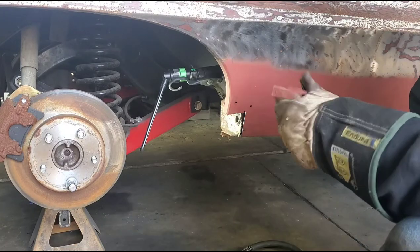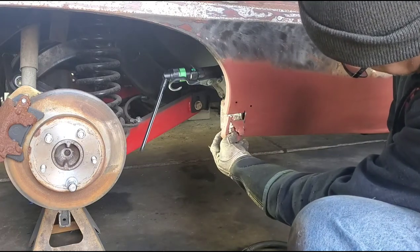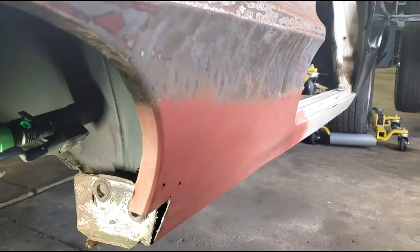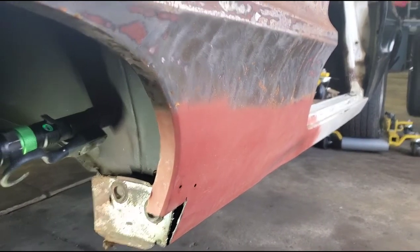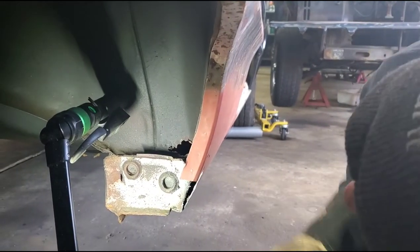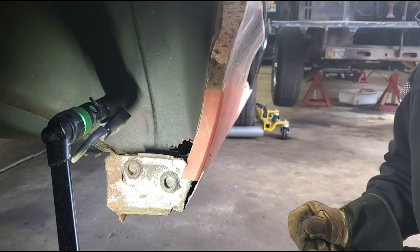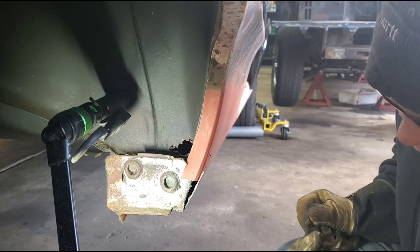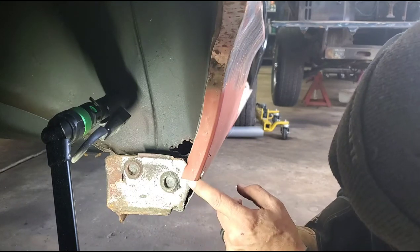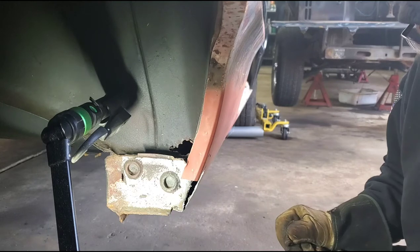After the cut, what we're left with is more or less our template for what we need to put this back together. On the inside here, you can see the sill extension — or quarter rocker, whatever you want to call it. That part had a hole in it, so I'll use the cut piece as a template, form a replacement piece, weld it in, dress it, prime it, and then make the outer piece.